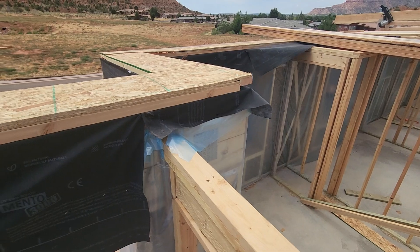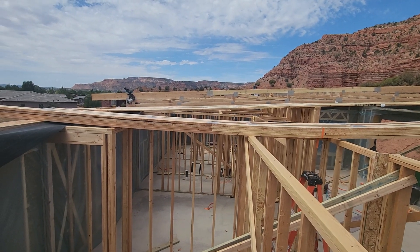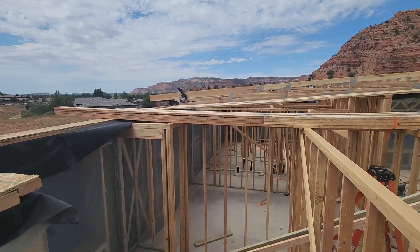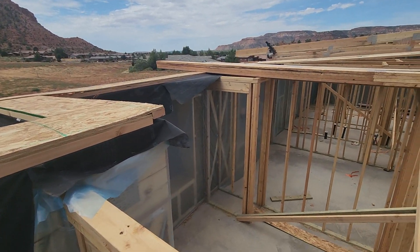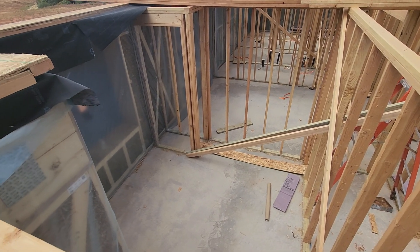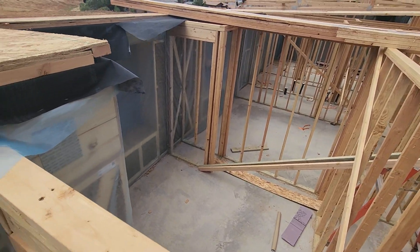Then that's attached to Intello. With the Intello stapled up, they'll insulate from the inside — probably with a cellulose material or some sort of fiber insulation. That will complete the air tightness layer from the walls and the roof. Of course, it's on a slab floor, and I believe there's a plastic membrane underneath the slab. The slab itself is also airtight — they just have to make sure the penetrations through the slab are airtight.